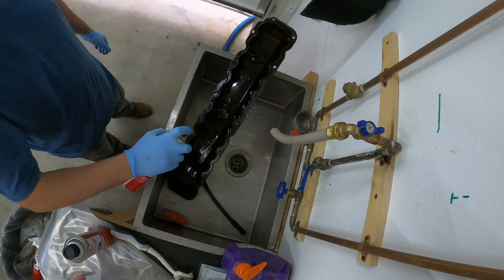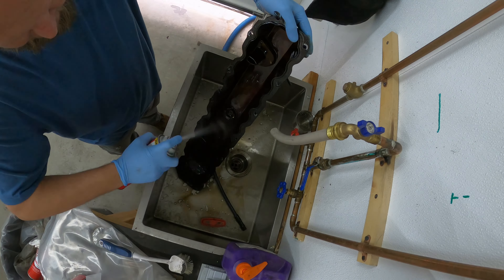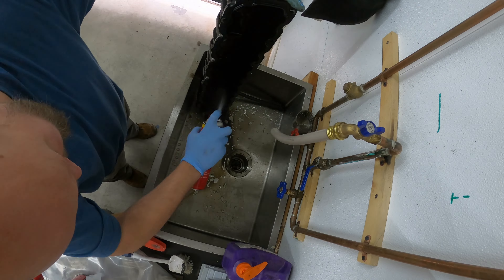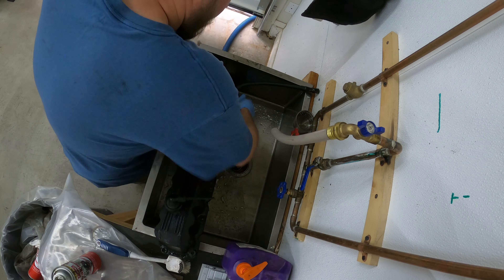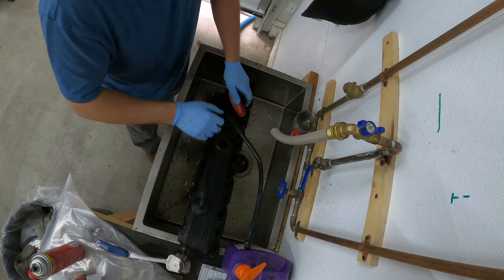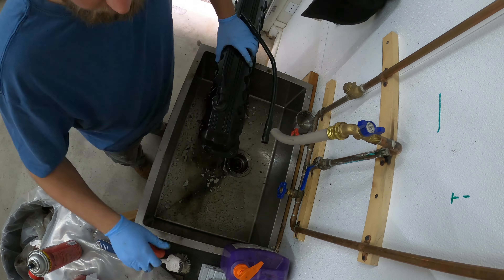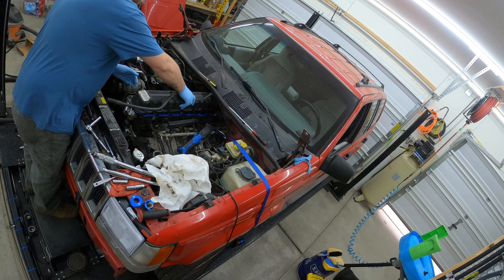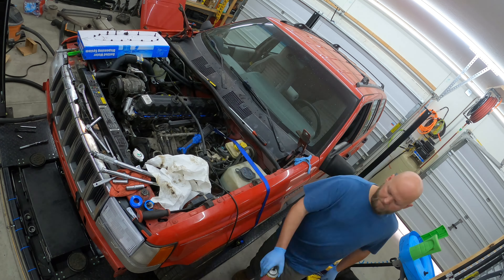Now for cleaning — I hate cleaning this stuff, but it is rewarding when it's done. I'm using a crap load of brake cleaner, a fingernail brush, and a dish brush from the kitchen, working loose all the dirt and grime. One, it's just nice to have it clean. Two, when you go back to work on it later, I really hate getting nastiness all over my hands every time.